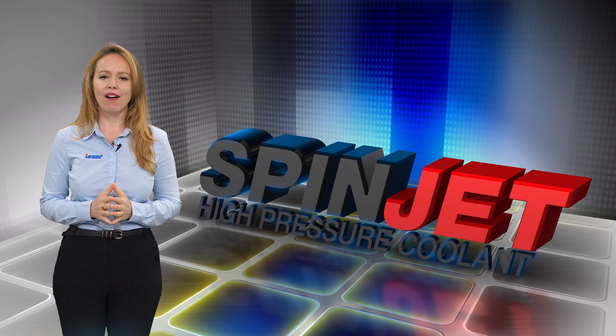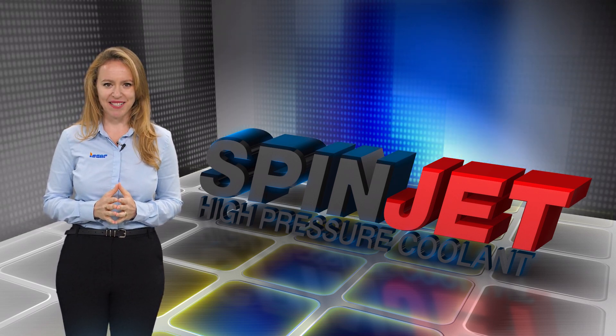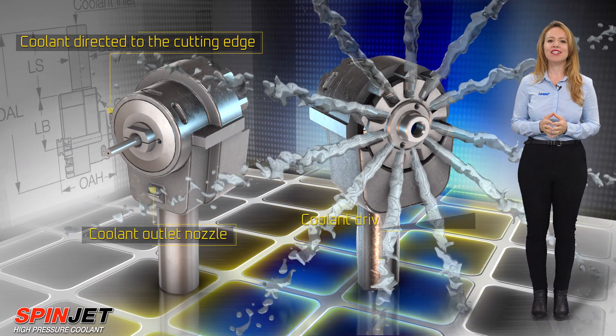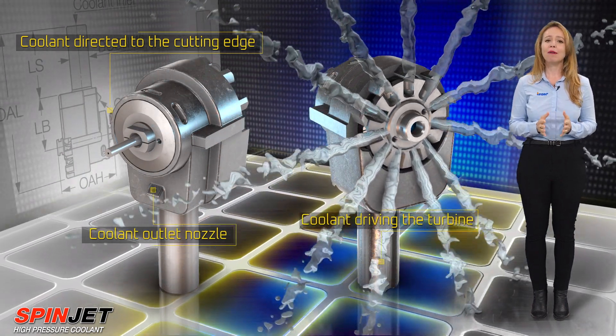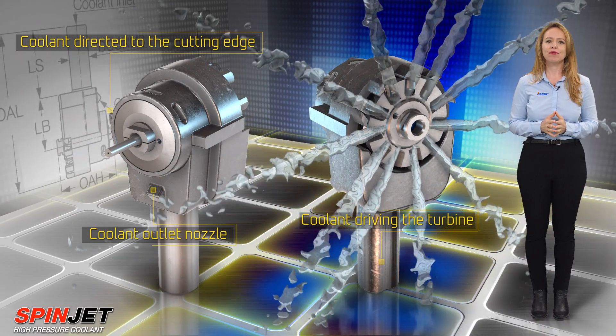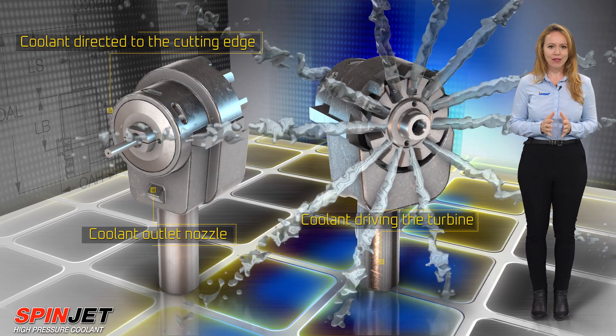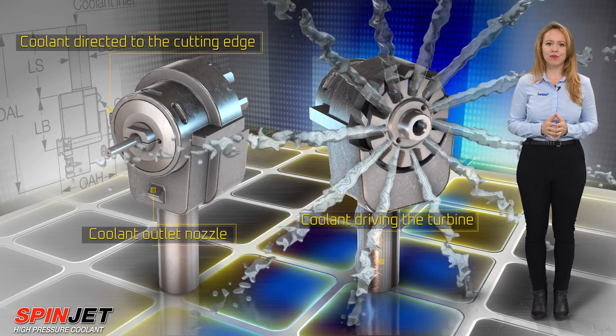SpinJet Micro 90 Small — a fast tool for drilling and milling in difficult-to-reach spaces. The Micro 90 Jet Spindle is driven by high-pressure coolant with a solid shell of titanium and assembled from only six parts. It is built for high RPM, accurate work in small and difficult-to-reach spaces.